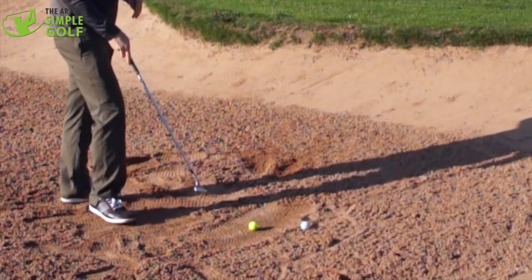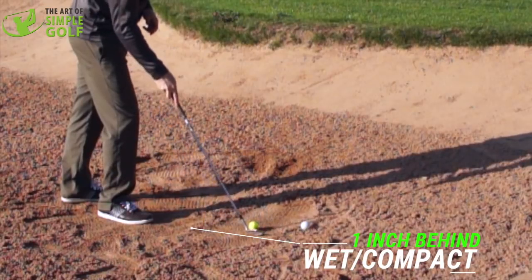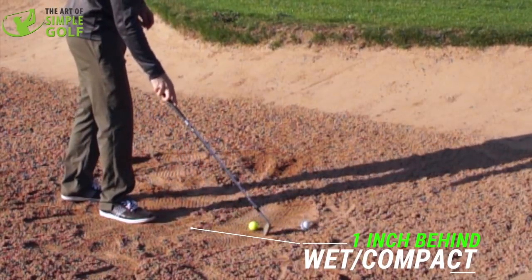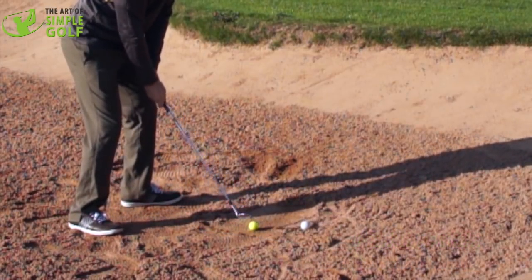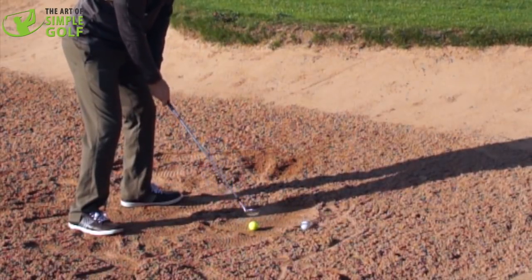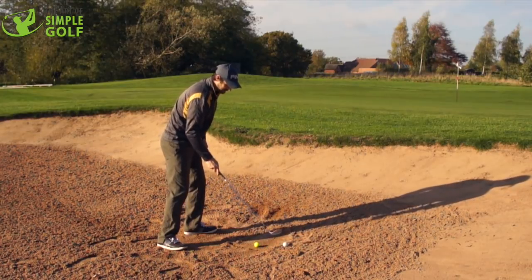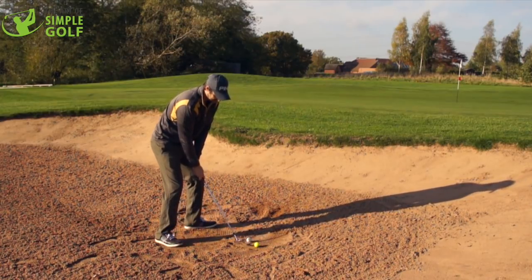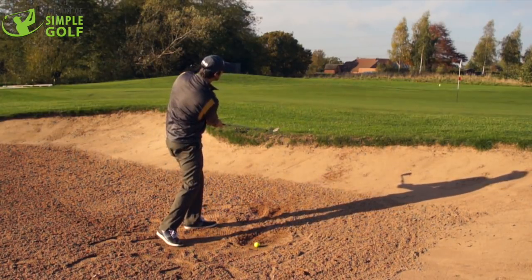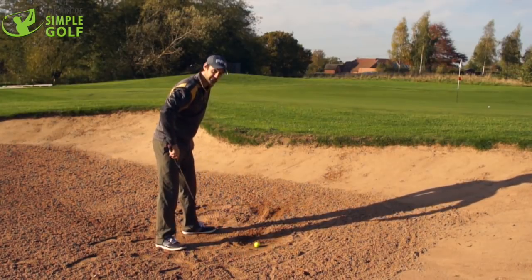So the same applies, but when we've got a more compact lie, we only want to be focusing about an inch behind the golf ball. That's why I've drawn this little line here — we've got an inch behind the golf ball. With a lob wedge, if you have one, great. If you're still using a sand iron, that's okay; you just maybe want to add a little bit more loft to it. The main thing is, from a tight lie, if we take two inches of sand, we're just going to dig in. It's not going to give me the nice control that I want.